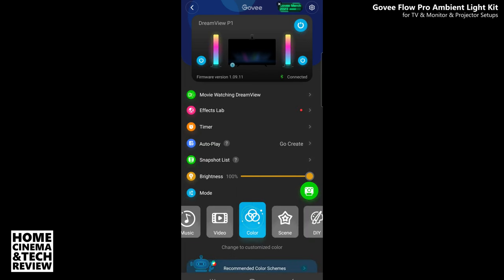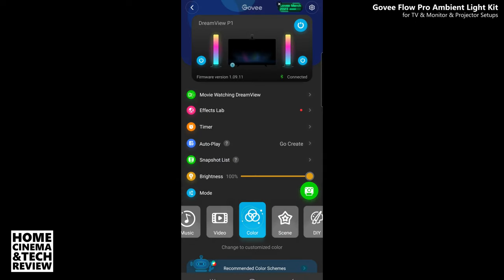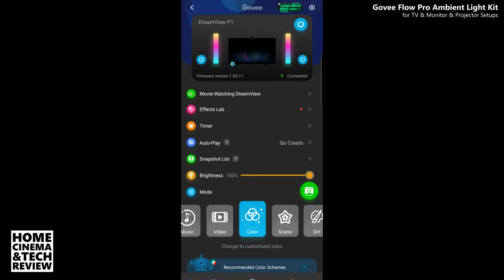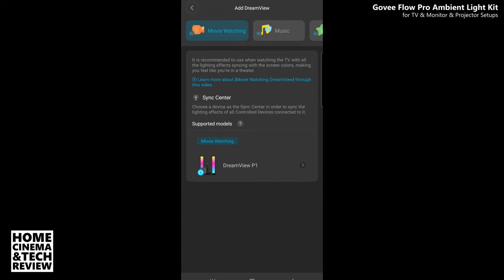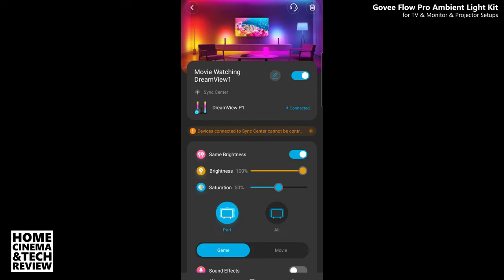Colors are back. For movie watching in DreamView mode, I need to sync with the camera device. There's a camera icon — otherwise it's just the FX lab. I hit 'Add,' then P1 sync center for movie watching. It syncs up — I'm quite happy with it. It shows the left and right parts are active.